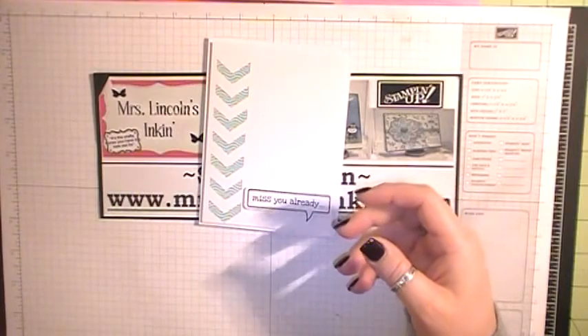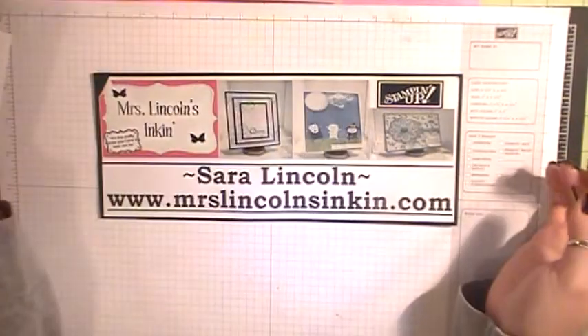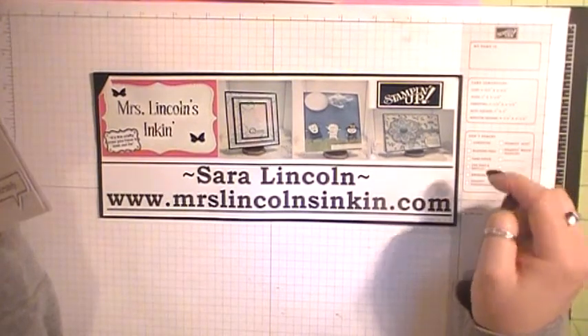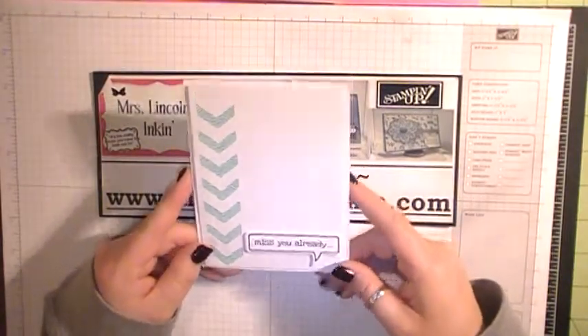If you don't have your catalog yet and would like to order one, you can visit my website at www.MrsLincolnsInkin.com and place your order there. I would really appreciate your business. So let's go ahead and get started on today's card.